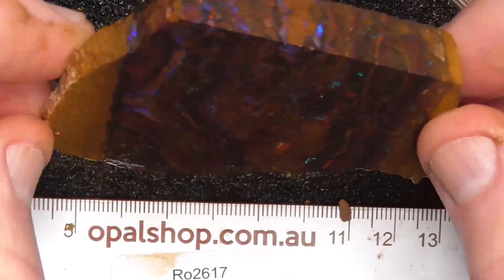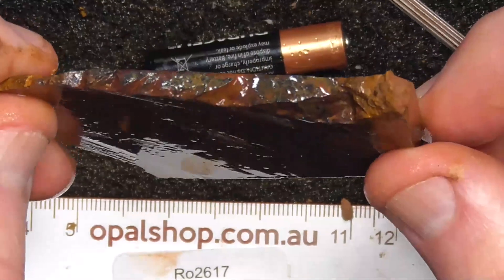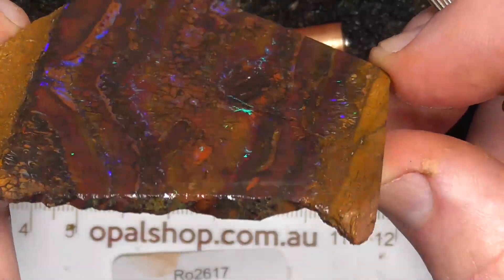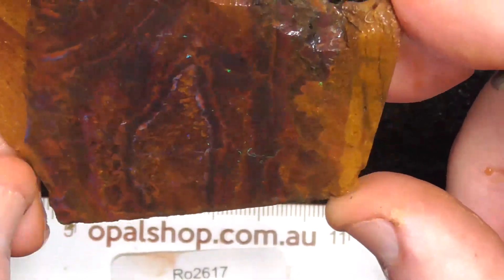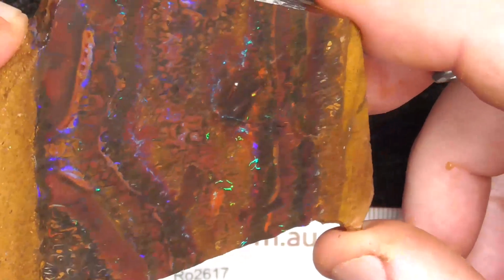As I said, it's a bit thin on the left hand side there but it'll still cut. The colour's running out a little bit on that side so I'd say that's going to be your top. Cut from that side.